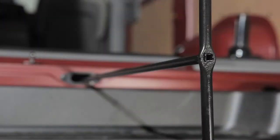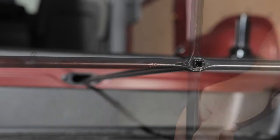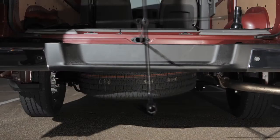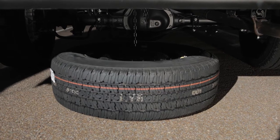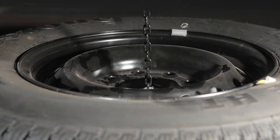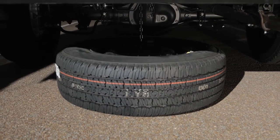Slip the J-shaped end of the jack rod into the opening of the tire winch. Apply pressure and turn the jack rod counterclockwise. You'll see the spare tire begin to lower. Once it is fully lowered to the ground, reach under the vehicle and remove the retainer chain, then carefully slide the tire from under the vehicle.